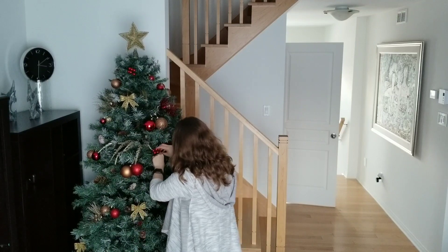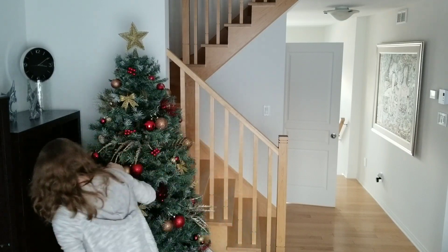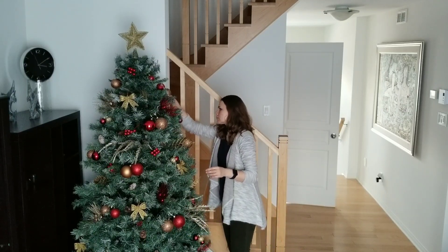I covered the tree stand with the tree skirt and for now I'll leave it as is. Maybe next week I will wrap some empty boxes as gifts and place them under the tree — I will share that with you, but not in this video.